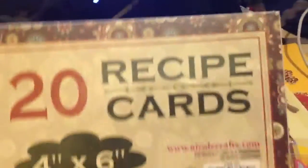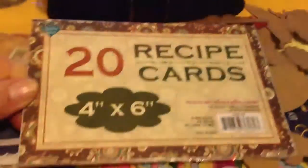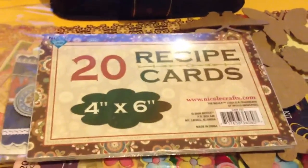It is really, really awesome. And I also got these recipe cards from her — 20 recipe cards, 4 by 6 inch. Thank you guys for watching.